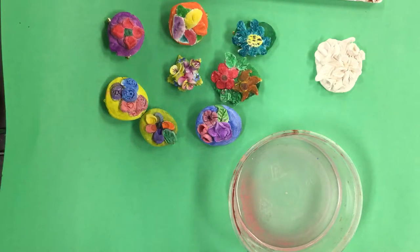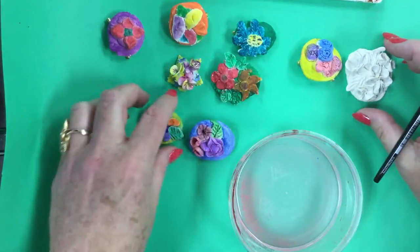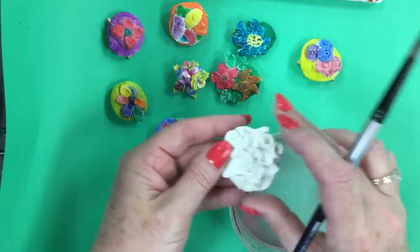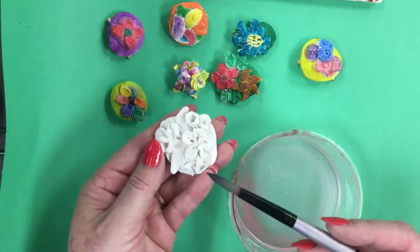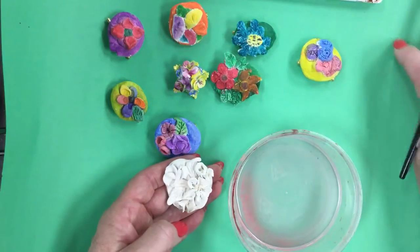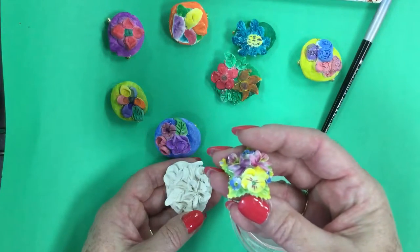Welcome to the Art Lady channel. This is part two of our Mother's Day English ceramic pins. These are third grade examples that we've just finished. The pin, or brooch, that we made came out of the kiln. Our gray clay turned white from firing and now we're putting a wash on. Here's my example of the one that came from England.